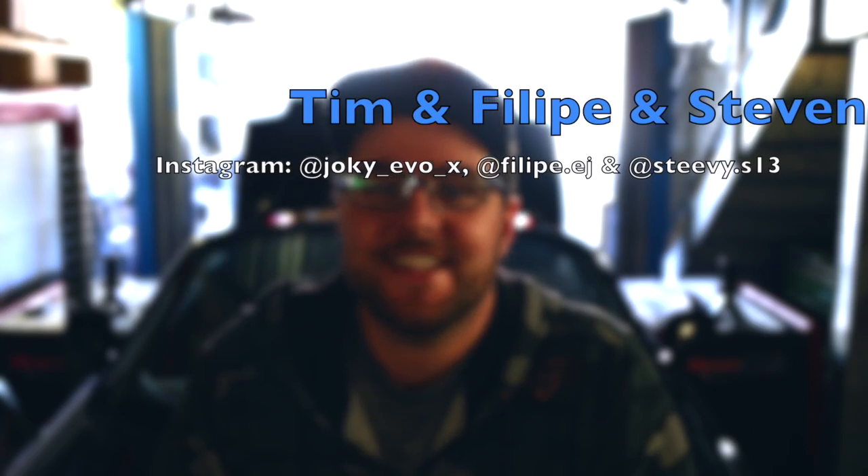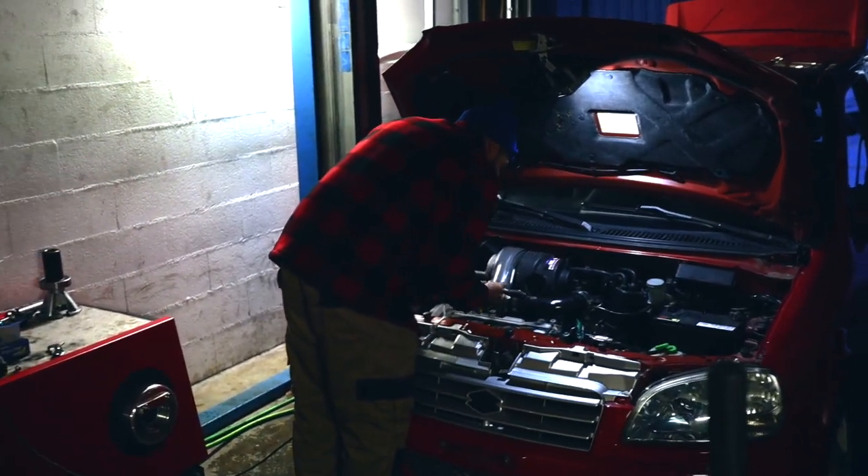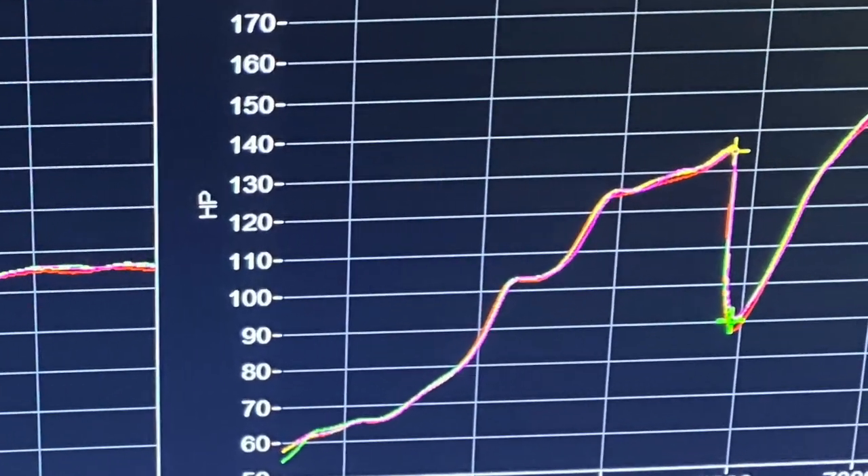We're back in the warehouse on the dyno — the weather is much nicer today. Thanks to four people who helped me out: Tim, Felipe who came while I was looking for the problem, Stevie with his brother, and the DJ you saw in the Ignis supercharged video. All these guys helped me think through everything and we managed to figure out what was wrong with my MR2.